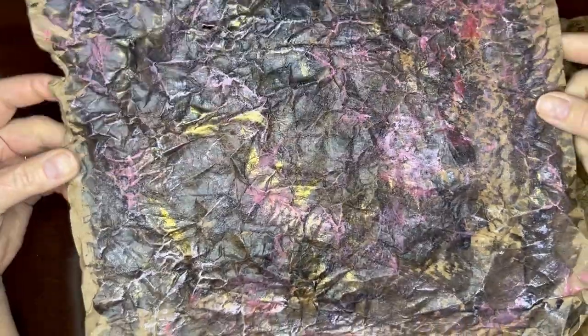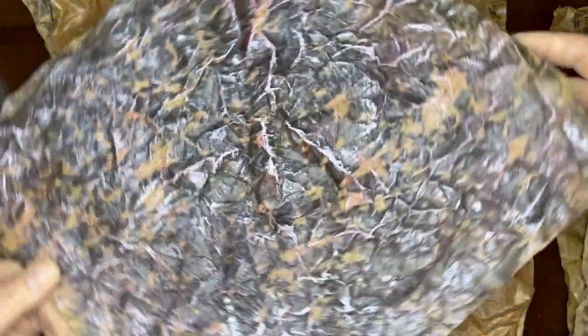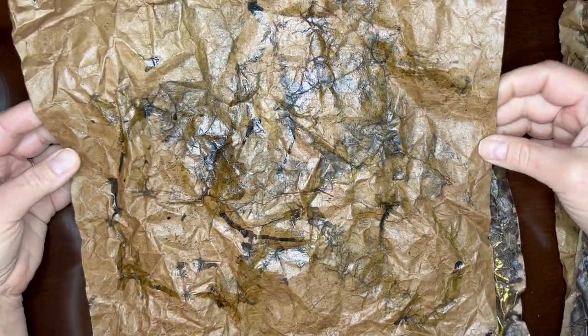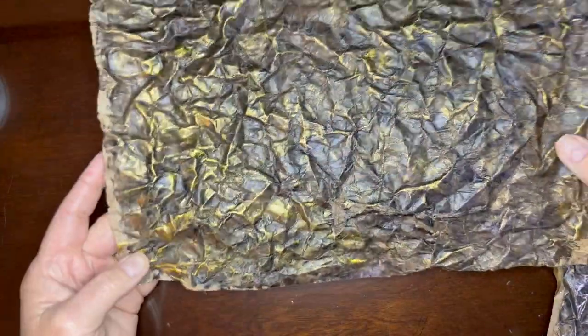Thanks so much for watching. I'll leave you with a look at my new faux leather. Can you believe how gorgeous some recycled grocery bags can become with a little bit of coffee and paint? Now I just have to think up some more uses for faux leather — I'm all ears if you have any suggestions.